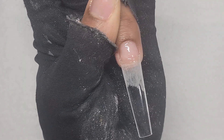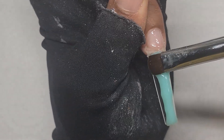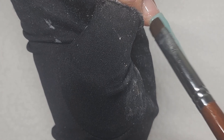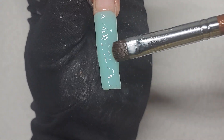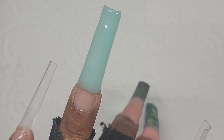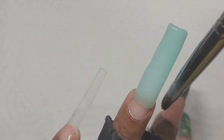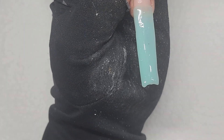For this nail, I'm just going to do the whole nail as blue. I'm going to cure the poly gel. Now I'm going to cure it.